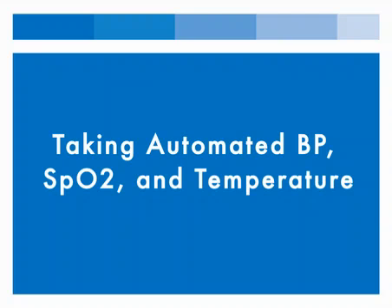In this video, we will show you how to use all the features of the SunTek 247 simultaneously.